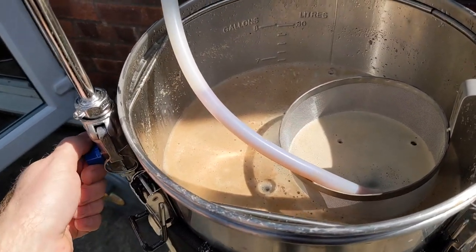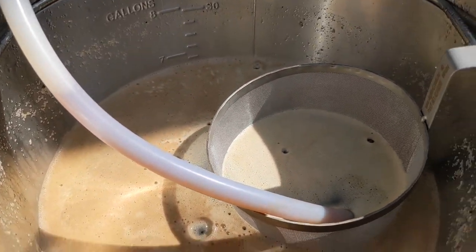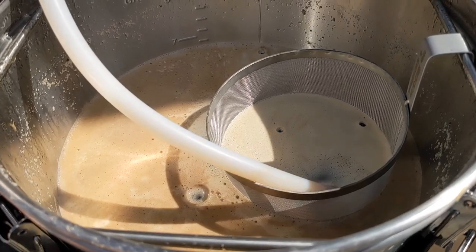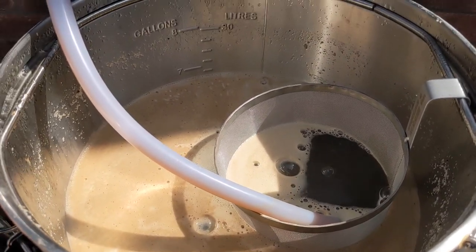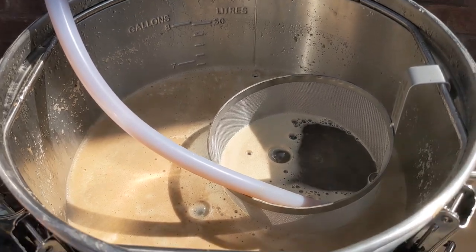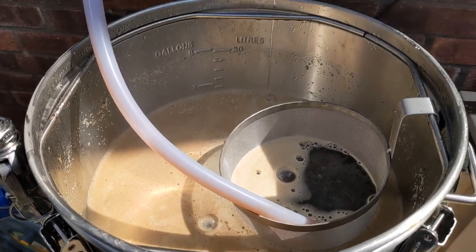So it's just come up to the boil — I'm just recirculating through the hop spider. Hopefully any bits of grain in there will get trapped in the hop spider. This is my theory, let's see if that works.